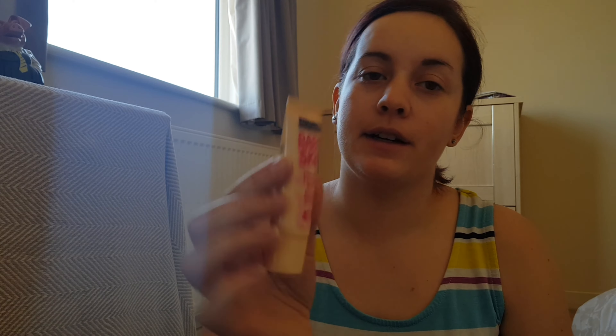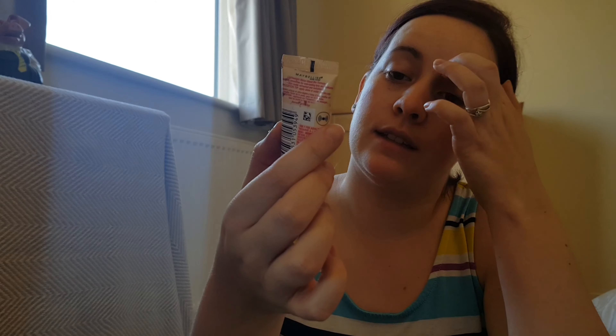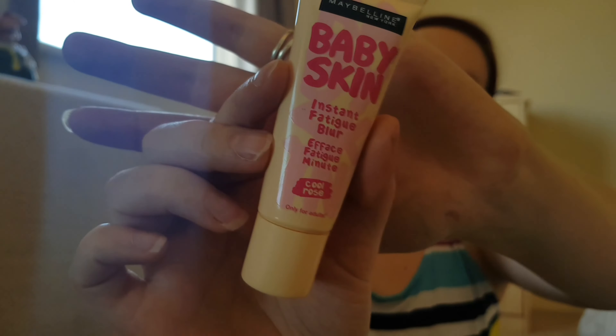The next thing I'm going to do is use this primer by Maybelline — Baby Skin Instant Pore Blur. I'll just pop this on. I normally apply this with my fingers anyway.